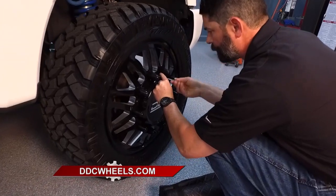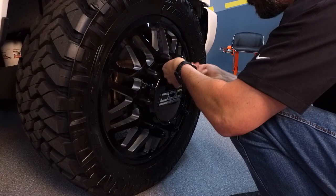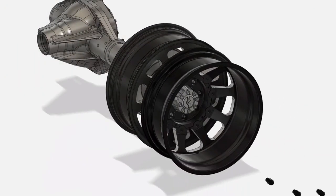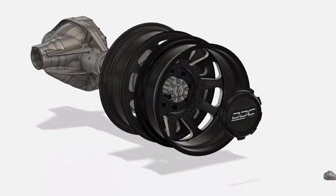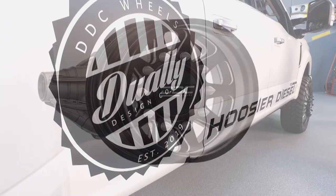Extra weight means more wear and tear on the vehicle, and it can also become a safety issue. Being that all of our stuff is hub-centric, that is super important when you're towing heavy — whether it's a camper, a hot shotter going across the United States towing super heavy. Being hub-centric front and rear is a very key factor.